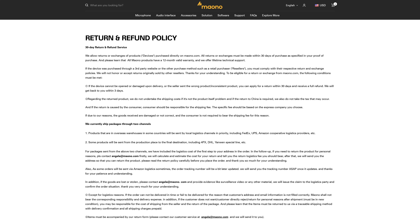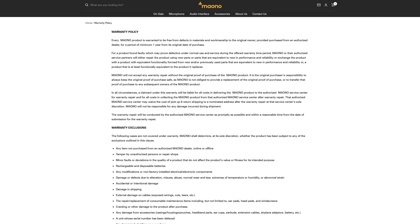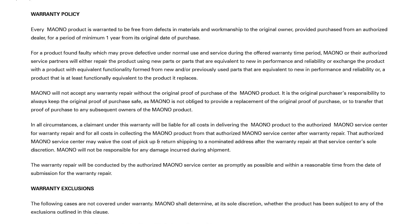If anything happens with the PD200X or you just don't like it, Maono offers a 30-day return and refund service for products purchased directly on Maono.com. However, the warranty isn't as solid as I'd like — they only offer a 12-month warranty period.